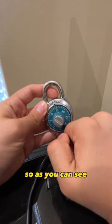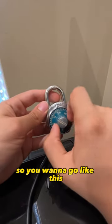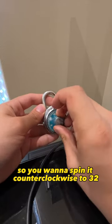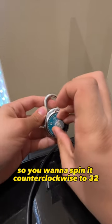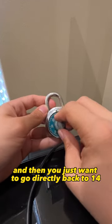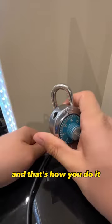So as you can see, we are on 14 now. Then what you want to do is you want to spin it counterclockwise to 32, and then you just want to go directly back to 14, and that's how you do it.